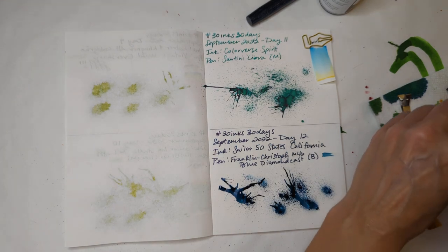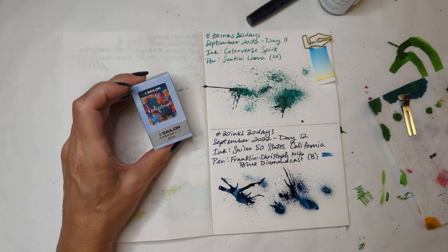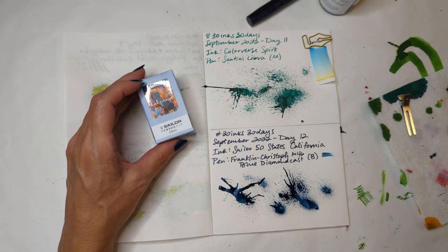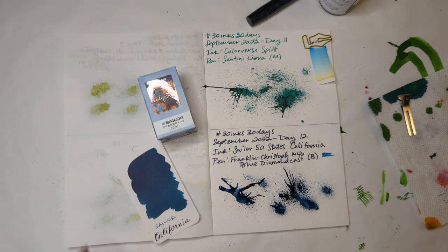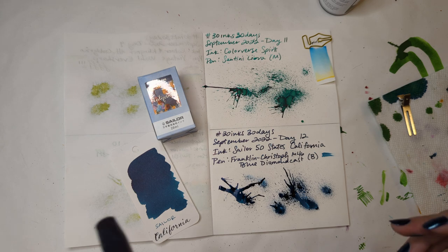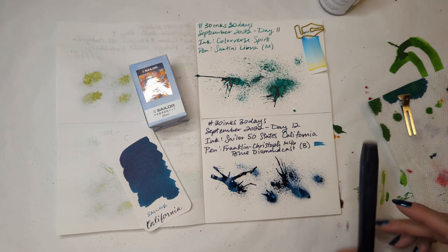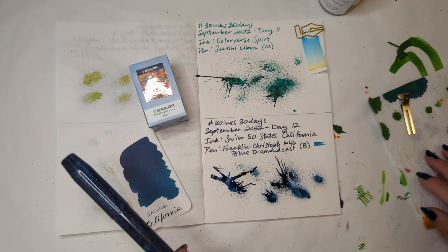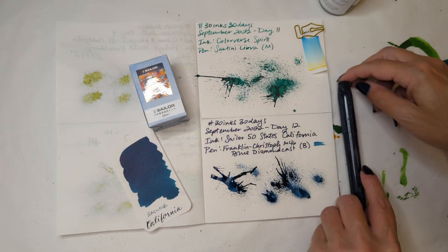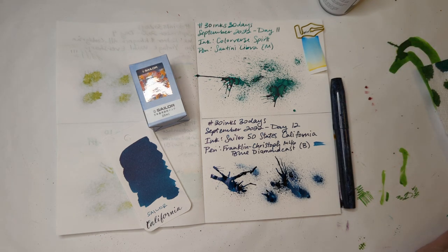Sailor 50 States, California. If you're a fan of the 50 States inks, do you like the ink for your state? Amanda Ink Splat — she shows off all of them and she always asks folks that question. And as a teal and blue lover, I love this color. I do think it's appropriate for California in the sense that we have a very long coastline, and so there is a lot of water here. Also, there are lakes.